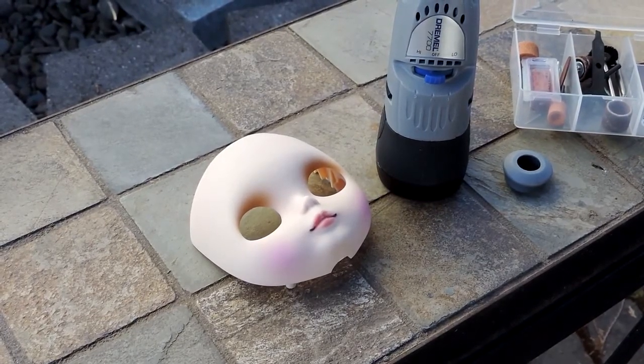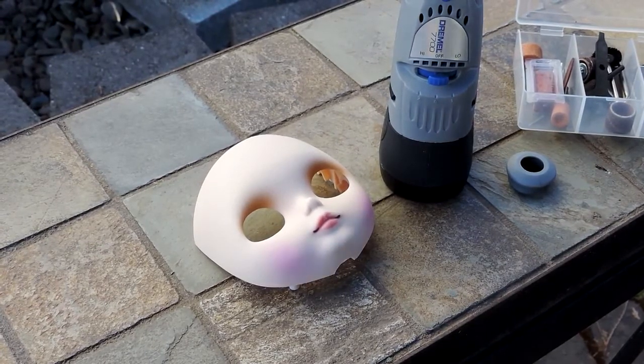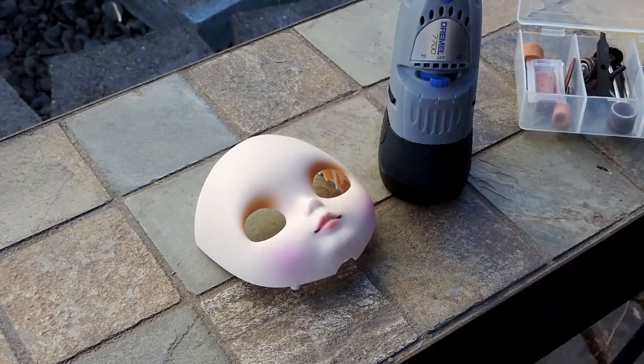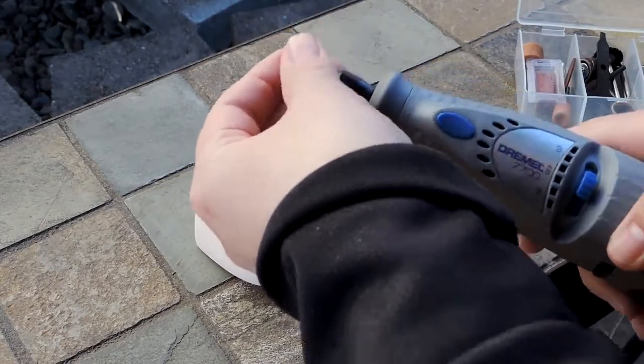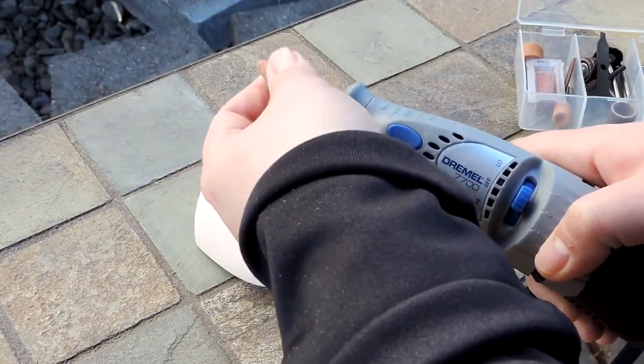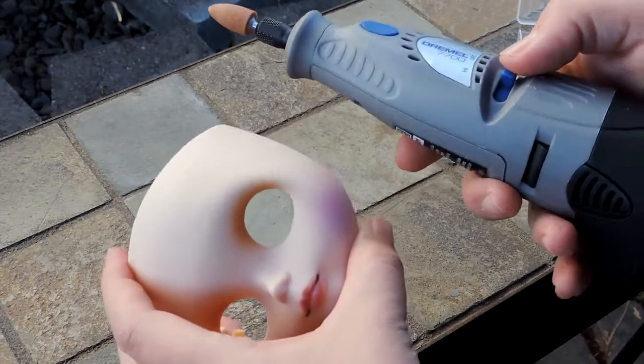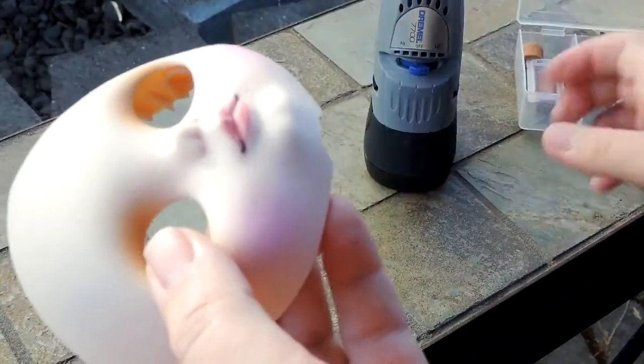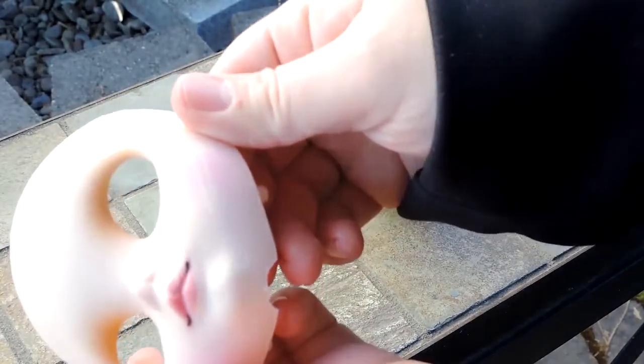I went out and got a Dremel tool to work on this weird rubber doll and tried it out — it looks like it's going to work. I put this sander on there; I'm not sure if I'll stick with it but let's see how this goes. It's definitely taking the material off, but not as quickly as I thought. Let's try it on some of the paint and see how that looks — it is coming off.